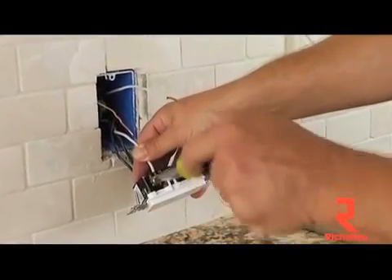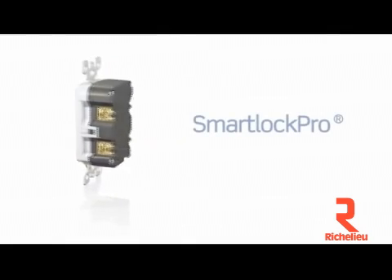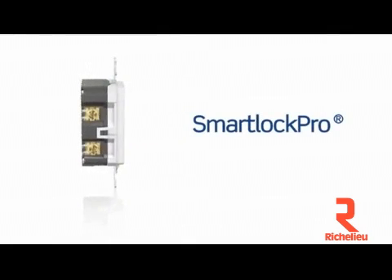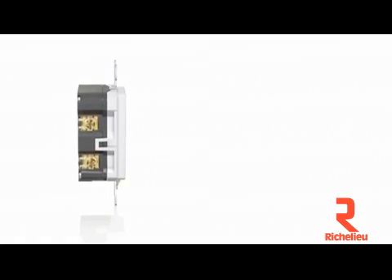When it comes to GFCI installation, SLIM is in. Leviton's enhanced line of Smart Lock Pro Ground Fault Circuit Interrupter Receptacles features a new SLIM profile that makes them easy to install in any electrical box.